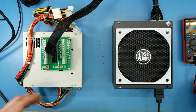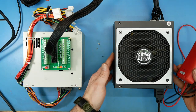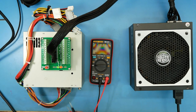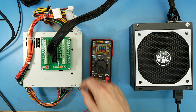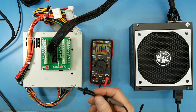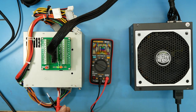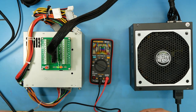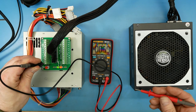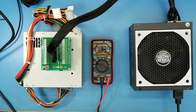Another cool thing about this little board is you can take a multimeter and check these taps to see what voltages you're getting. Also, with these terminal blocks you can put a load on it and really check it out. Let me get the wires out of the way — that'll help.